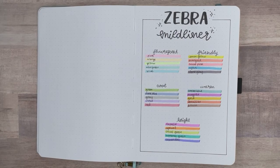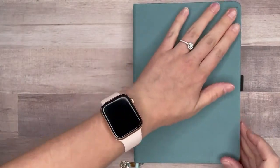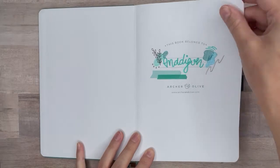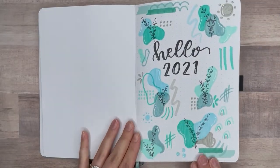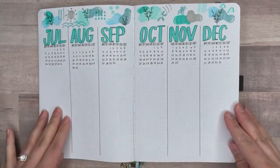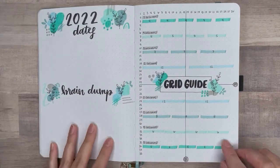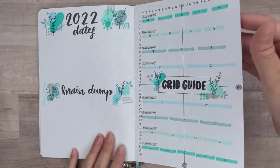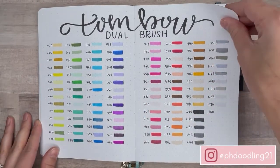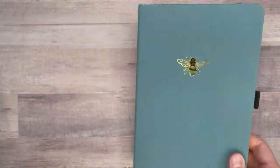I really like creating these swatch pages because I use them so frequently when doing my monthly setups. Let's go ahead and take a final flip through this setup. I really hope you enjoyed this video — I had so much fun sharing it with you. I hope my setup inspires you to do something creative in your bullet journal. If you liked this video, please give it a thumbs up and don't forget to hit subscribe. Check back at the beginning of the month when I'll be posting my next monthly setup, and check me out on Instagram at phagedoodling21. Thank you so much for watching — happy doodling!